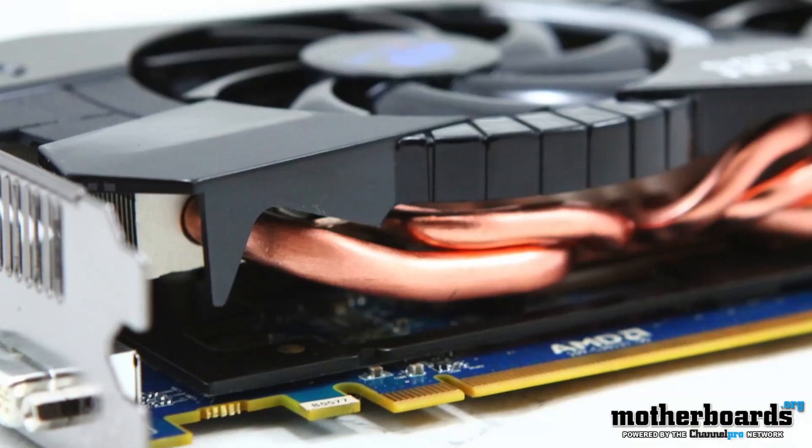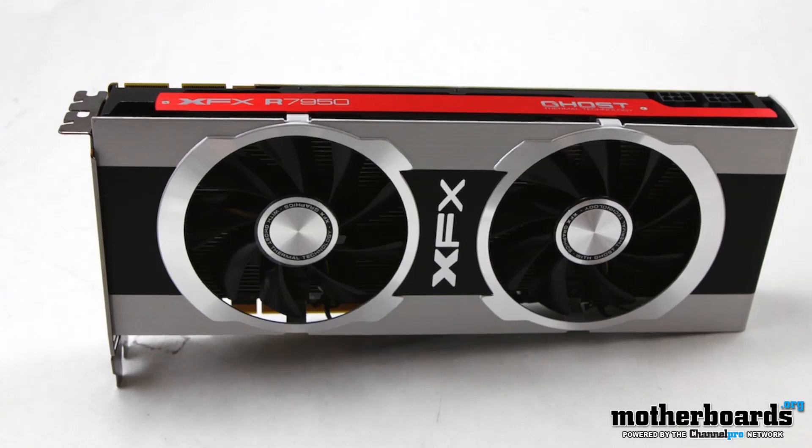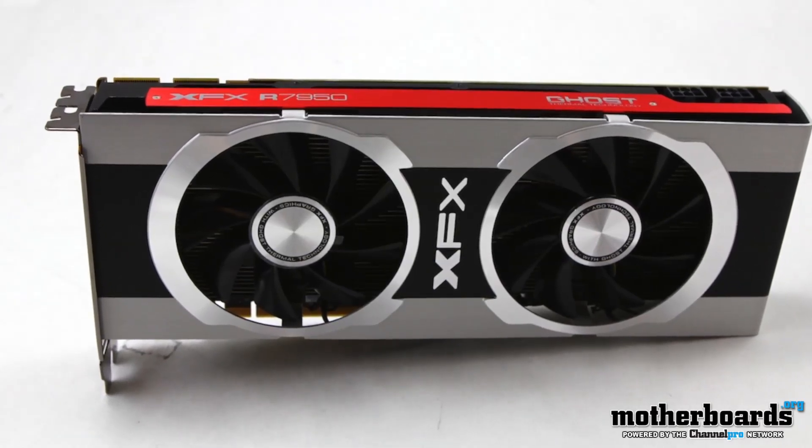We've had two different videos of the new AMD 7950. Both of these were overclocked. One is by Sapphire — that's the HD 7950 OC Edition. Next we have the XFX, their Black Double Dissipation Edition, which features everything overclocked on the card. That's also another really nice card that's coming out.